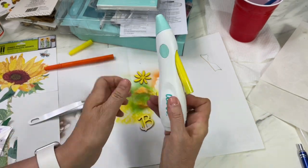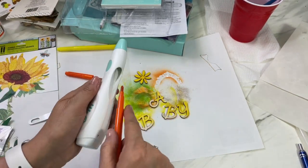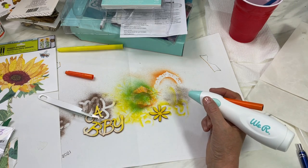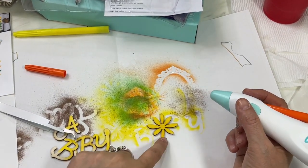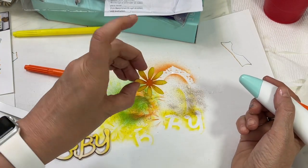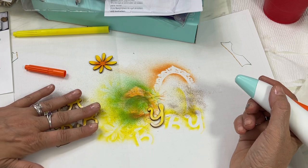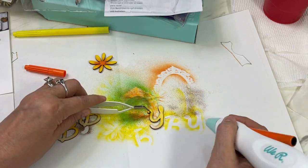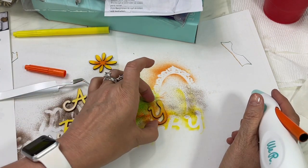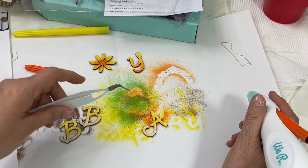Now I'm going to take out the yellow and use this orange one. For my flower I just want to put a little orange in the center — you can see how pretty that is, and if you wanted more you could do more. For my letters, I'm creating an ombre effect coming up from the bottom, and you can see how that creates that effect. It's really pretty and super easy.